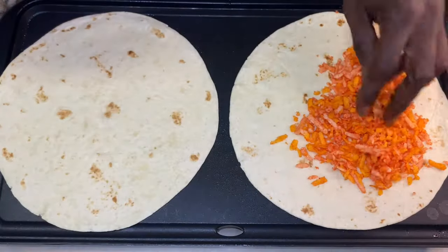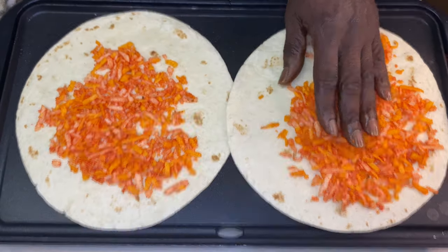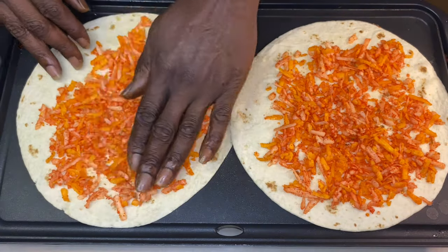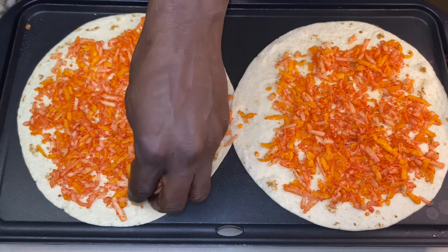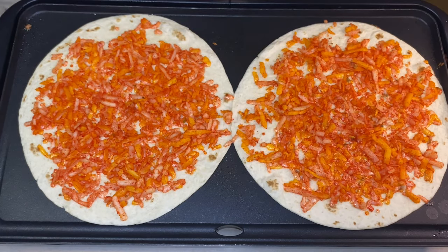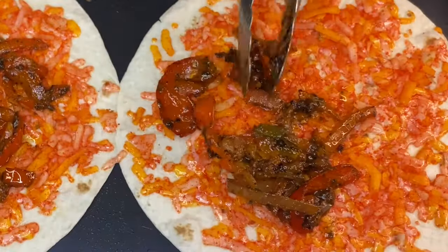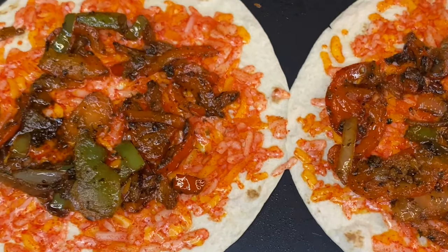I took the Flamin' Hot Cheetos, put them in my Ninja blender, made Cheeto dust, and incorporated it inside of the cheese. Take a look at that cheese — isn't that colorful? Cheese is already colorful, but to add that Flamin' Hot Cheeto — ooh-wee, look at that cheese. We are moving, we are getting somewhere.